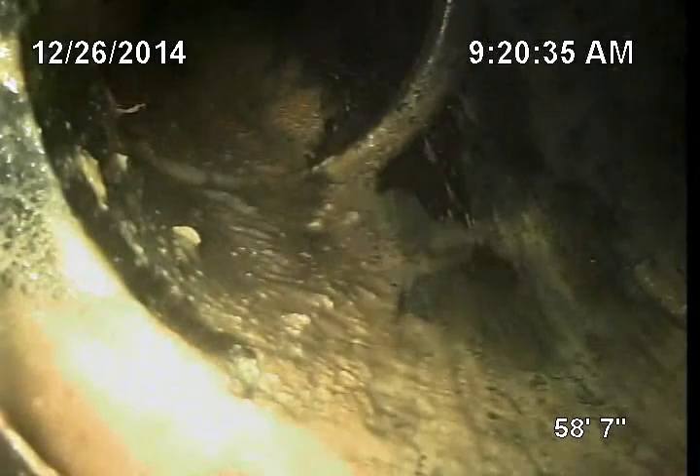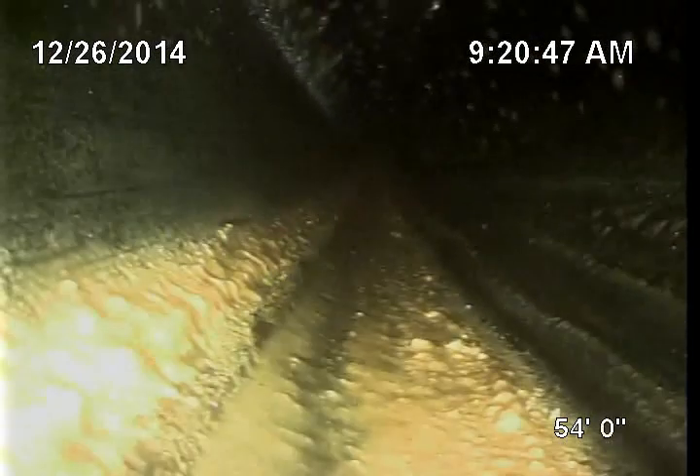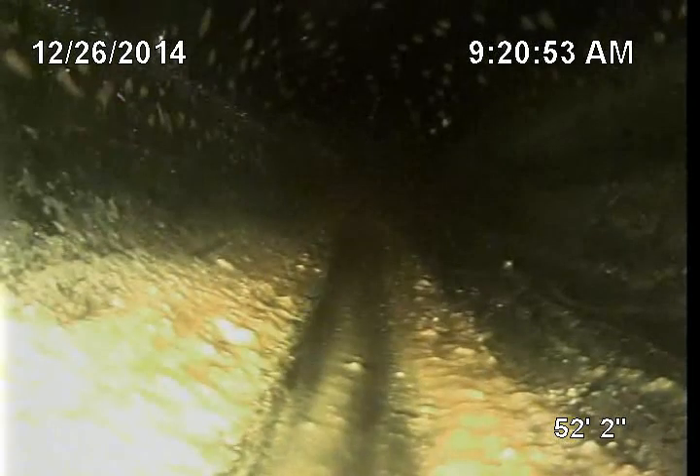The house has 4-inch ABS plastic pipe, which is approved by the UPC — that's the Universal Plumbing Code. Going in, I didn't see any root debris whatsoever. ABS is actually a good form of pipe because the fittings are glued together, and it's really hard for roots to get in.